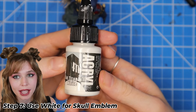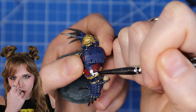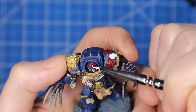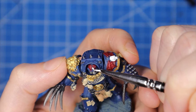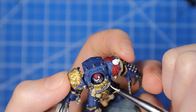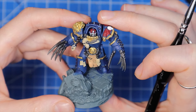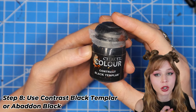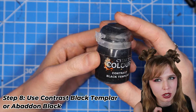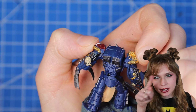We're going to use white to paint the little emblem on the shoulder — that little skull — as well as the one on the forehead and that little skull area on the face. Then we're going to use Contrast Black Templar or a slightly watered-down Abaddon Black to paint all the coils, as well as those little joint areas on the mini.